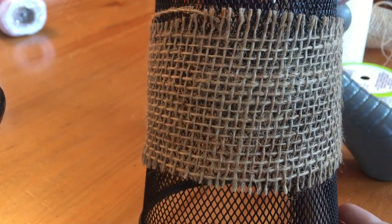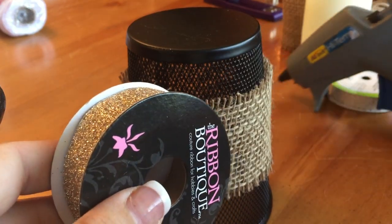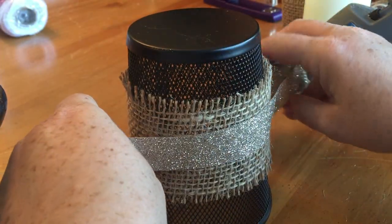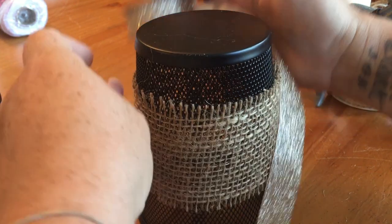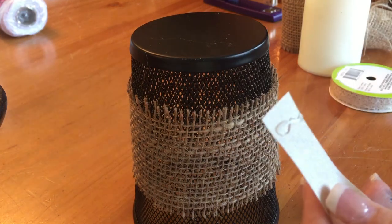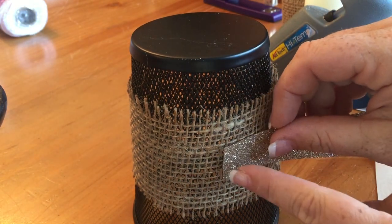Once that's dry, take your champagne colored ribbon and repeat the process. Use a little bit more hot glue to attach it because you're going to layer the lace on top and you don't want it to slide down. Start with a little hot glue on the end, then put a few little dots around the center and attach it quickly.